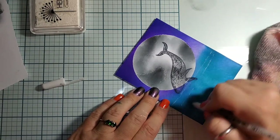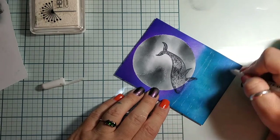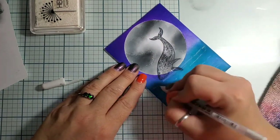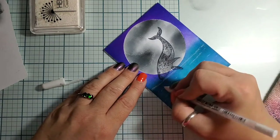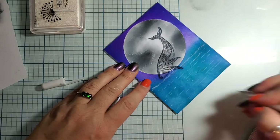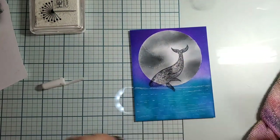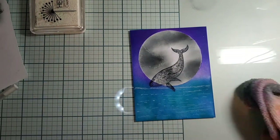Now we need our water, so to do the water we're gonna go back and forth — left to right, dots and lines and squiggles. Make the horizon line more solid but then the waves and stuff just hit and miss. I love it! I hope this is inspiring you to pull out your Luna or dolphin — anything that breaches the water would be fun.